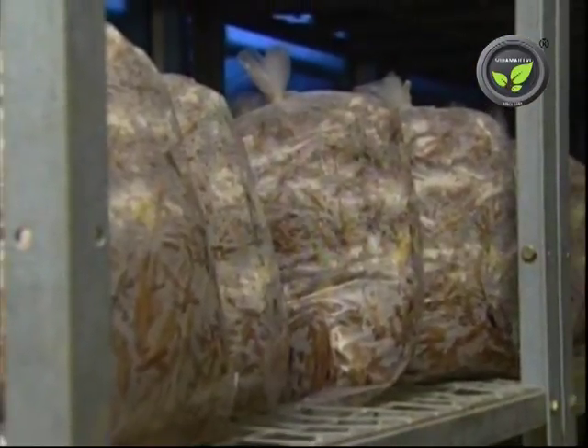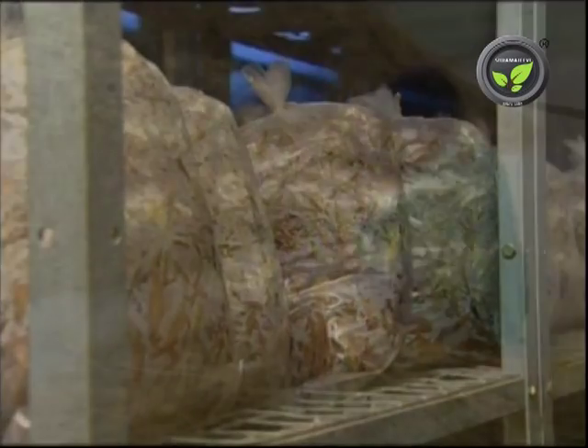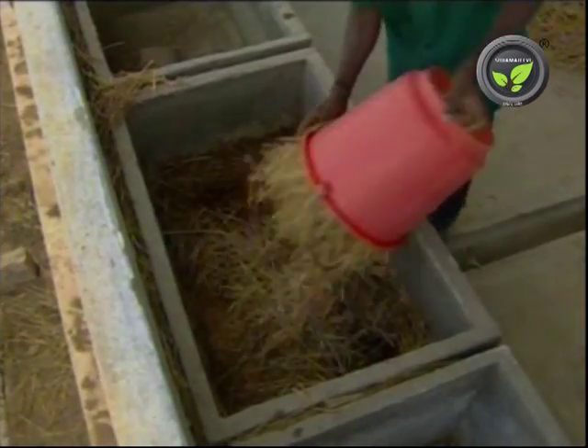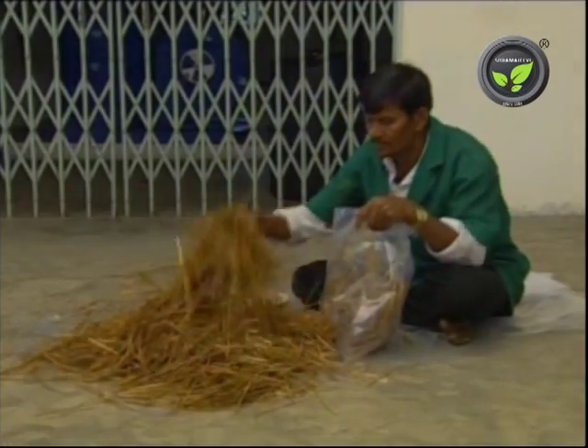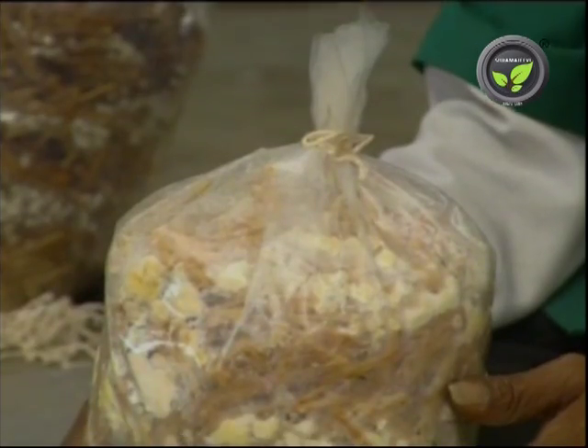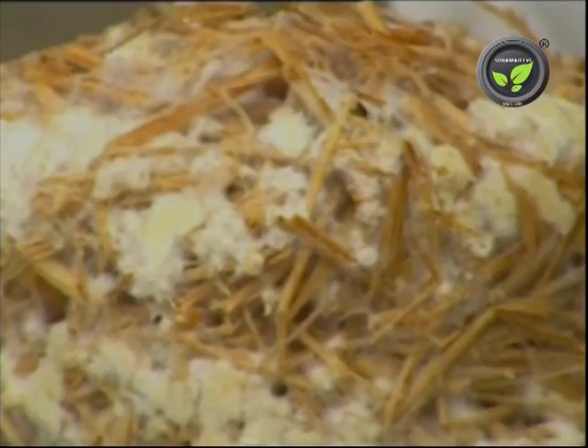The initial steps of cultivation are similar to the oyster mushroom. Chaff the paddy straw, soak it in water and pasteurize. Fill the straw in a poly bag and put the spawn. Mycelium covers the substrate within 20 to 25 days.